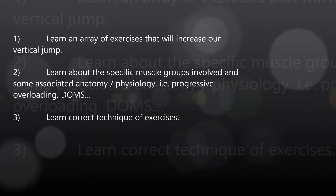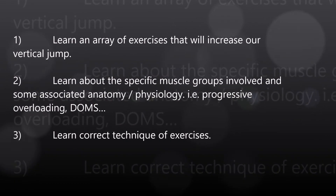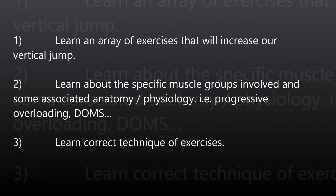As a result of this research, for the four-week program my students and I created some new goals. Goal one was to learn an array of exercises that will increase our vertical jump. Goal two was to learn about more specific muscle groups involved in some of the associated anatomy and physiology — i.e., progressive overloading and DOMS. Goal three was to learn the correct technique of exercises. We set these goals so that students had the tools to continue this program after the placement had finished, to ultimately increase their vertical jump long term.